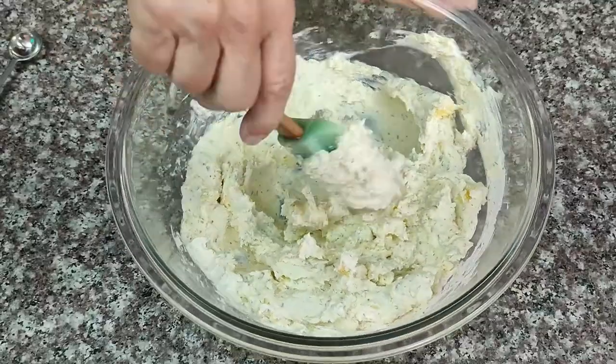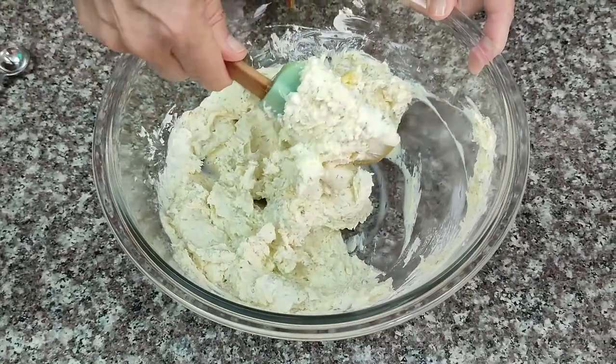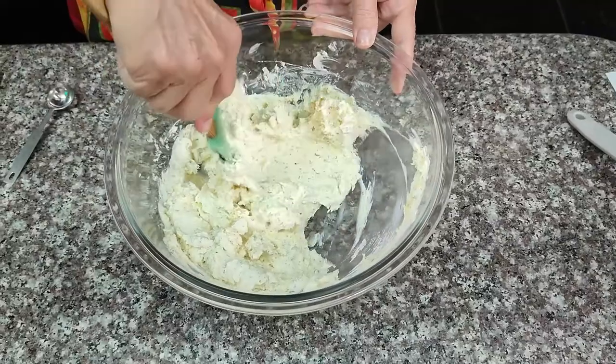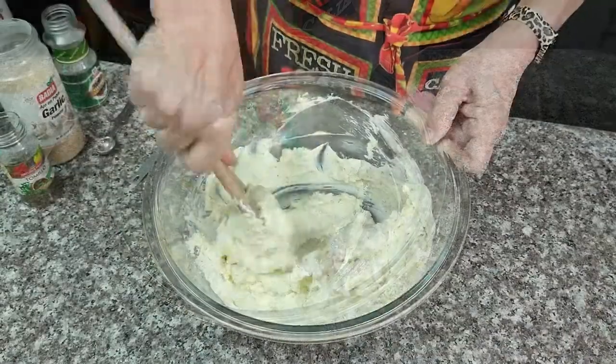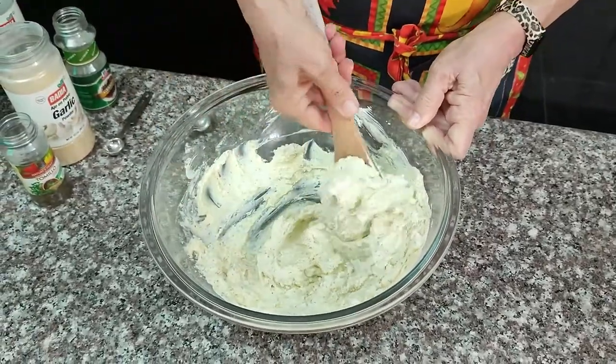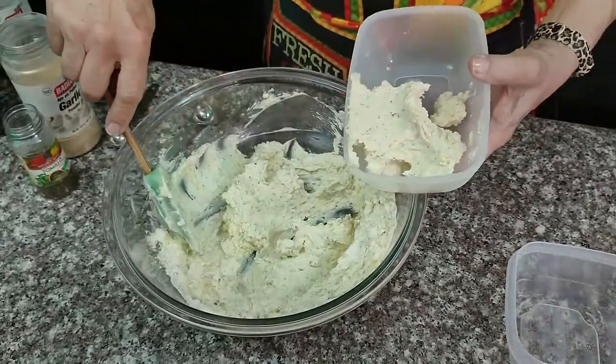I got this recipe from a gentleman by the name of Jeffrey Eisner. He has a webpage and a YouTube channel called Pressure Luck. He does a lot of Instant Pot recipes. He even uses this cheese mixture in some of his pasta dishes to add some real strong, herby flavor. I haven't tried any yet, but I imagine they must taste delicious.